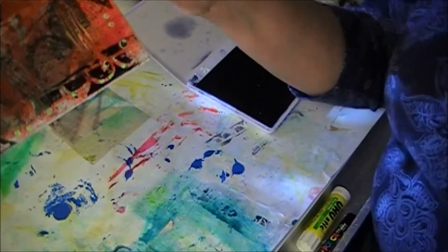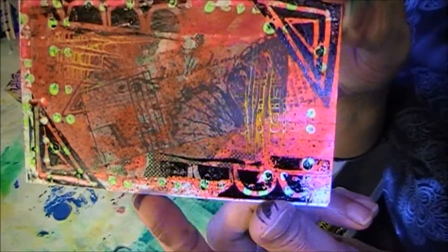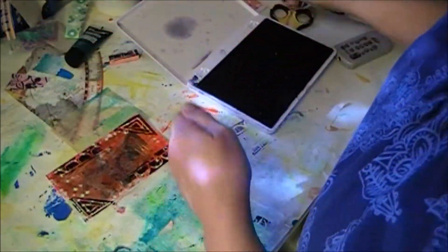Okay, so this is the look I've got so far. Just using different layers.